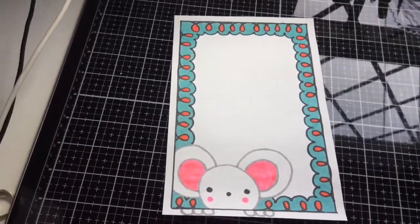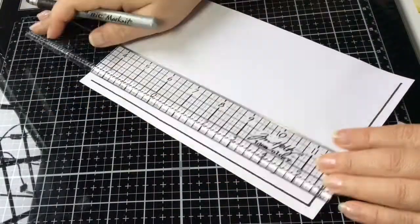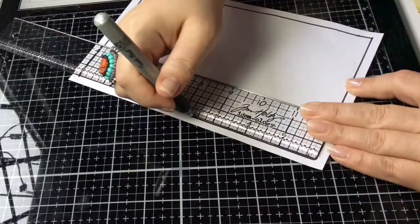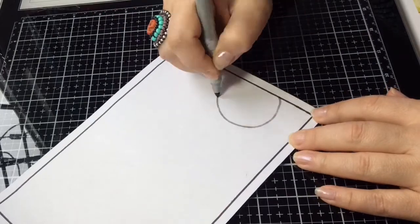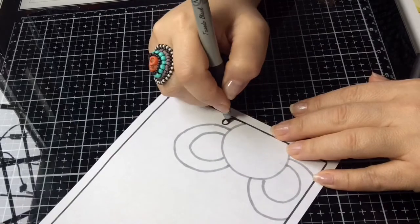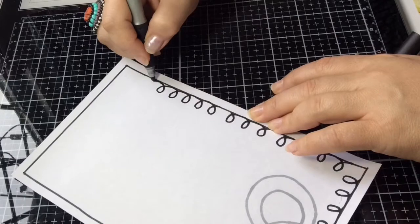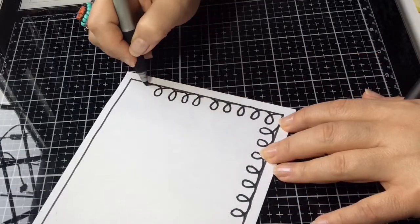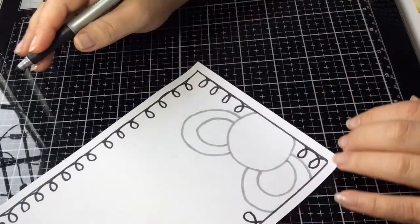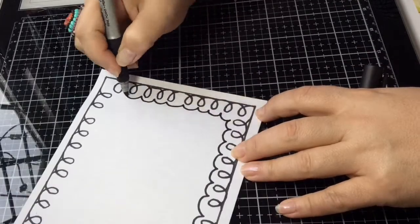Okay, so this is the first design — a cute little mousy. I'm just drawing a border around it in black. I'm using Bic markers today, and I think for the pink ears I end up using a Crayola marker around the little ears of the doodle of the mouse. But I'm throwing that marker out — it was drying up and giving me a lot of grief, so you'll see me fighting with it in a minute. This is pretty self-explanatory.